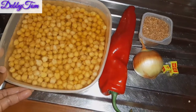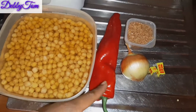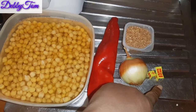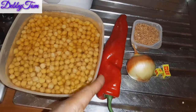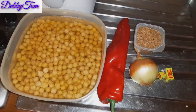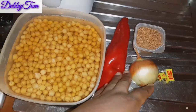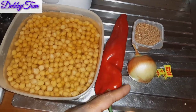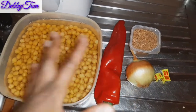This is the chickpeas the next day — you can see it has risen a little bit. These are my ingredients: sweet pepper, onion, star, Maggi seasoning, and crayfish — those are my major ingredients. I'll be using dried pepper because I don't have scotch bonnet pepper; if you have scotch bonnet you can put it in as well. I'll also be adding salt to taste. I'll quickly go ahead and chop the onion and sweet pepper — if you don't have sweet pepper you can use bell pepper.